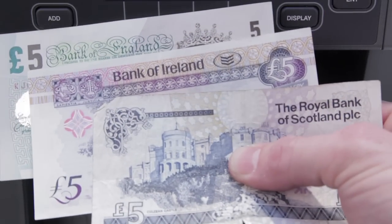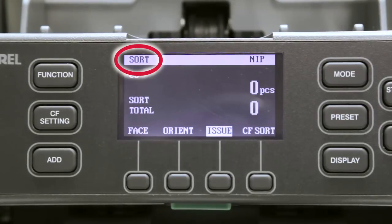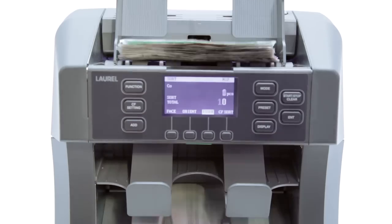Once value counting and denomination sorting are performed, we can put the machine into issuing bank sorting mode. Now we can sort the notes by issuing bank. We replace the various banks' notes of the £10 denomination back onto the hopper.